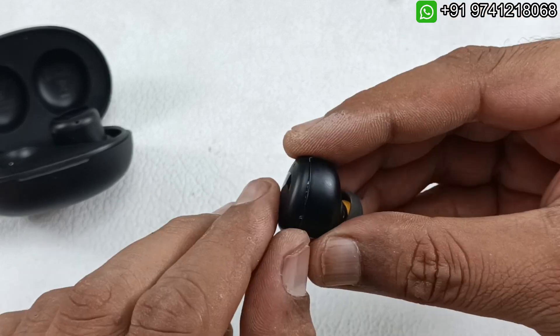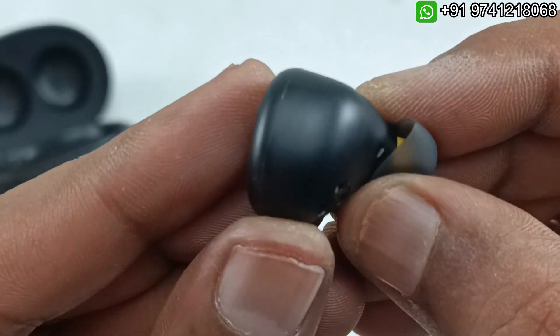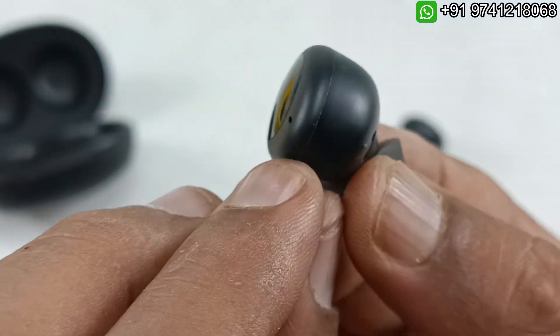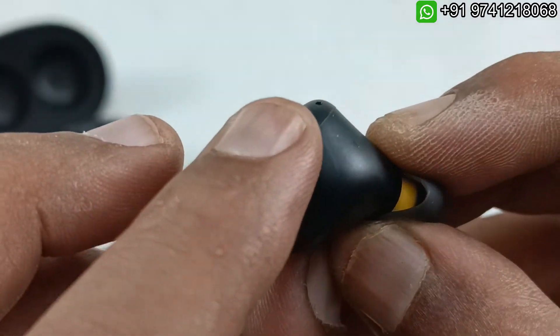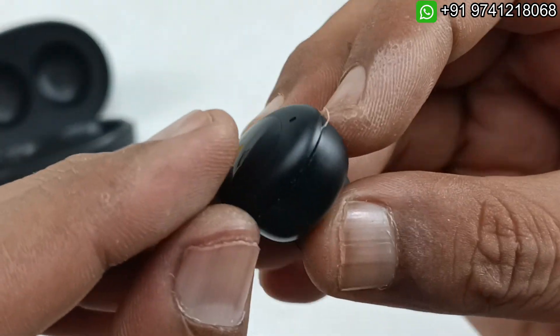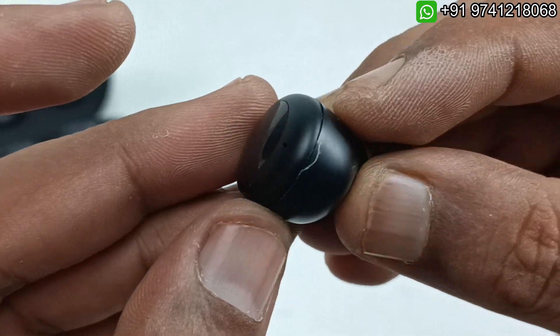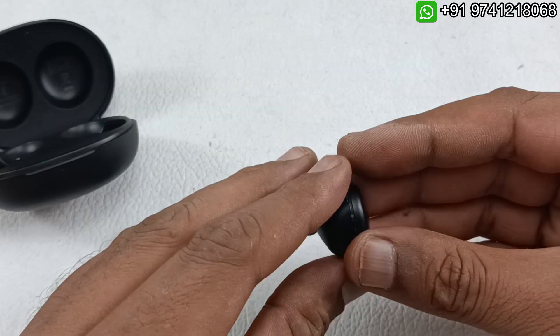I have already removed one of these earbuds by heating. You can remove the case from this point — this cover is closed using glue, so I heated it and pried slowly so that it came out without any damage.